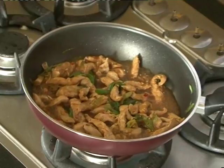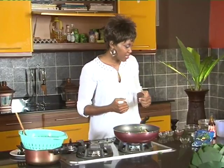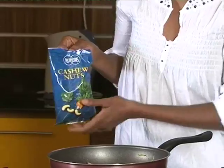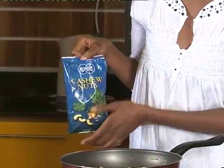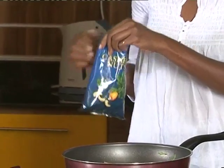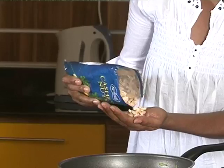When you use soy sauce, go slow on the salt, because soy sauce is very salty. Smells like chicken, smells really nice. Soy sauce really brings out a very nice smell and taste. Now almost coming to the last of the ingredients — this is Nutfield's cashew nuts. Cashew nuts are my favorite. They're so nice, and I like these ones because they come ready broken.